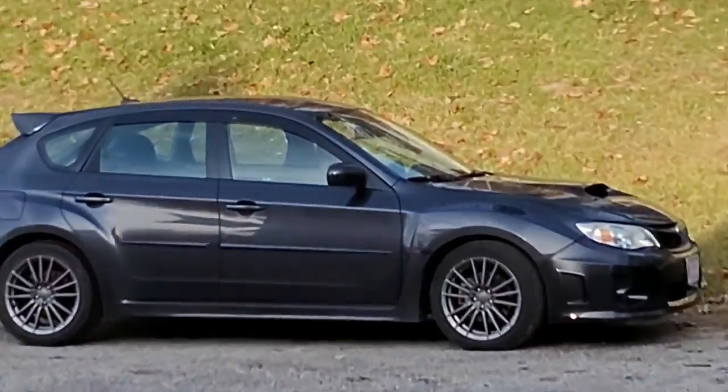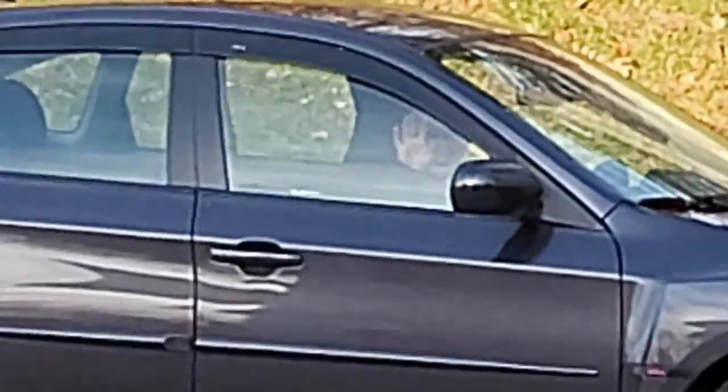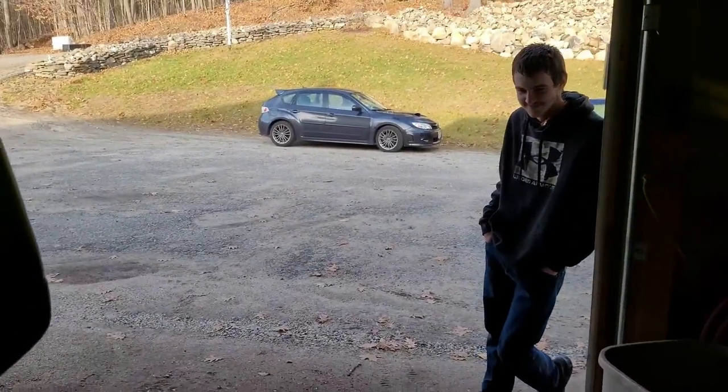We have a new WRX here — I should have brought mine. You can barely see her but it's Haley's car. We'll do a little walk-around of it to put in this video, because this video needs a little more content than five minutes.